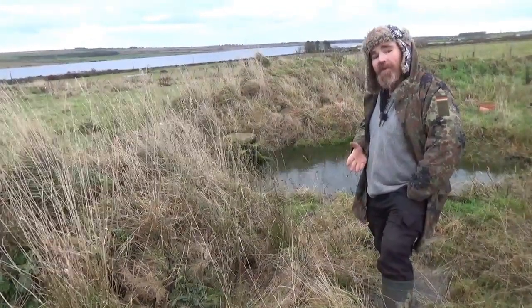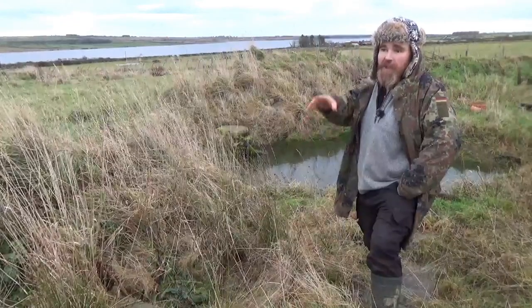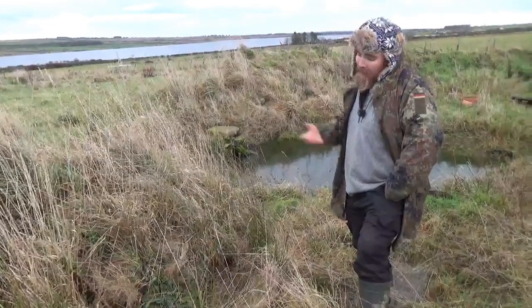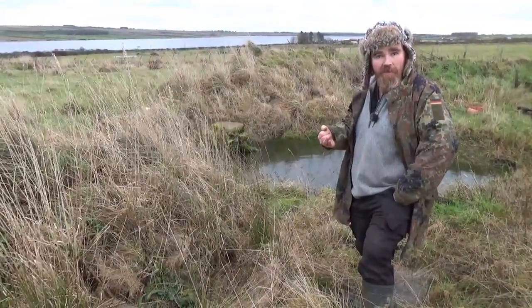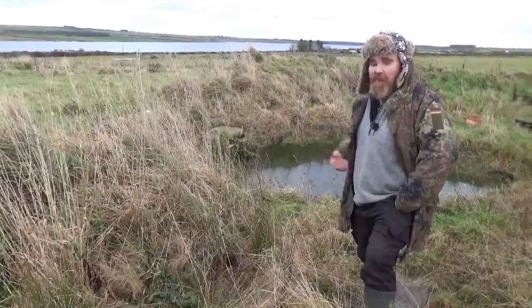I tend to not worry about what's fashionable and what isn't, and go with what works. And in our context, in this situation, this swale allows me to grow things that I couldn't otherwise — they would die. I can keep things alive in drought and in severe weather events, in terms of major rainfall, that I couldn't grow otherwise. I think it's a brilliant system.